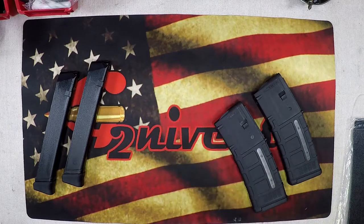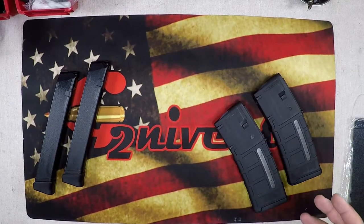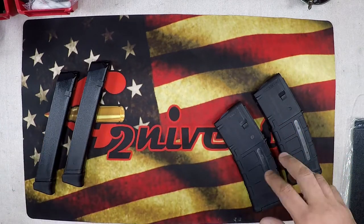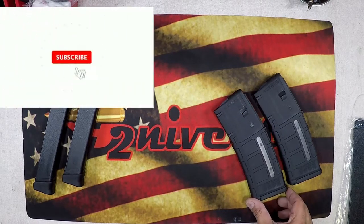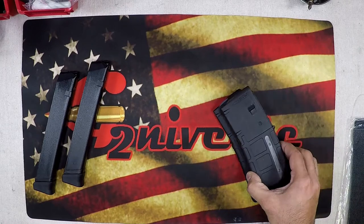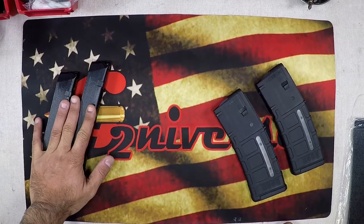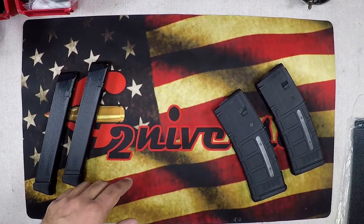What's going on guys, G2 here, welcome back to the channel. Today what we're going to be doing on the bench is making some kydex holsters. I have two truck guns that have Pelican cases all set up for them — they're emergency weapons I keep with me. I wanted to figure out something for my mags since they're just sitting in the Pelican with no case. I want to make something that I can slap onto my belt, grab my firearm, and go.